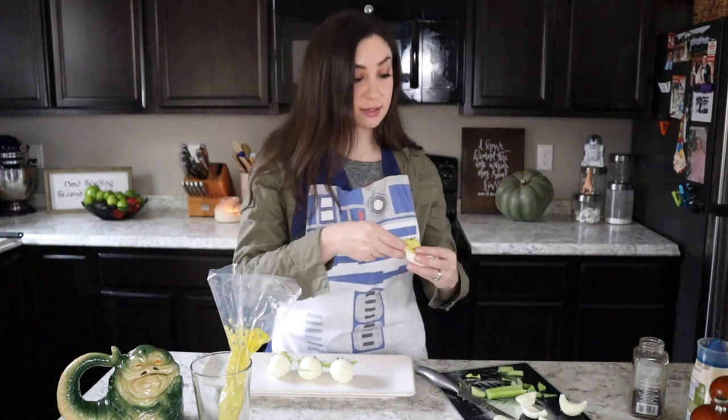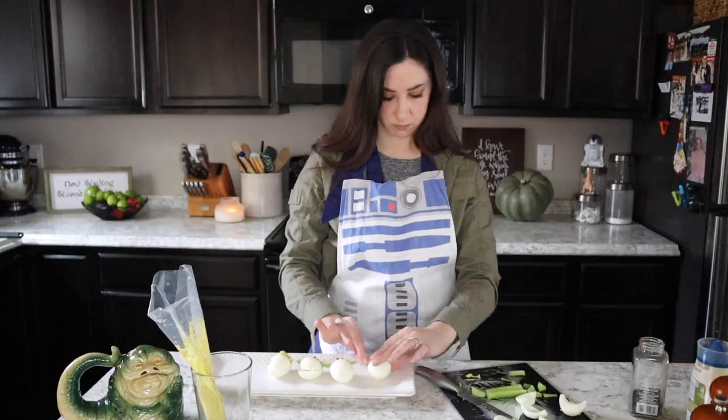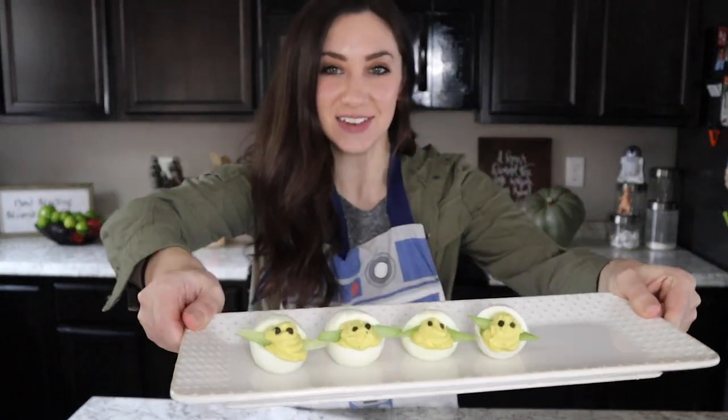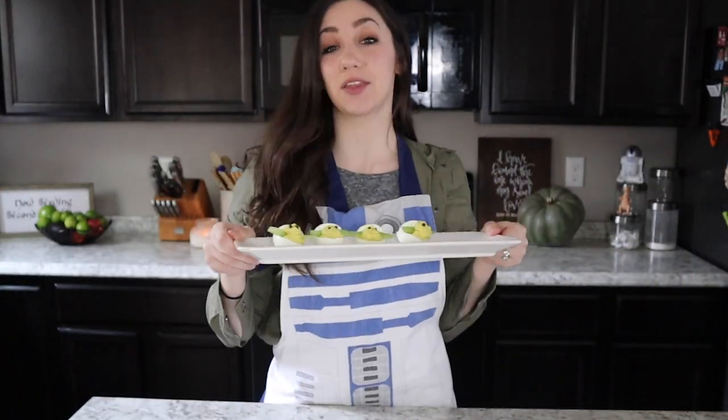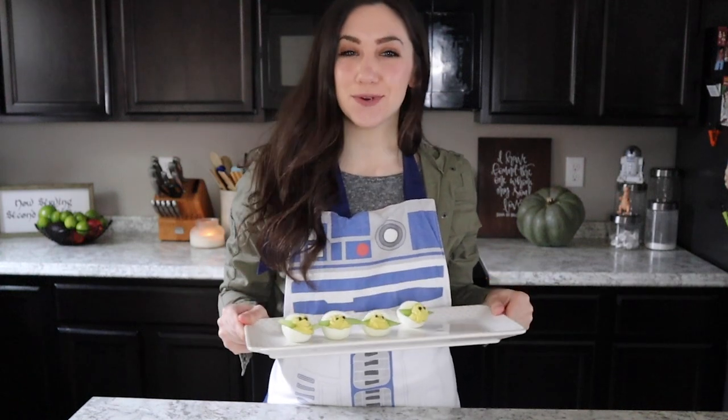This one's looking a little lopsided so I think I'm going to redo him — he's too heavy, he is a Jabba the Hutt pig! And that is it! We've got our cute little Baby Yoda deviled eggs with avocado, ready for The Mandalorian Season 2 — ready to seize the child. These are super easy, again — it's just things that you have around your house.